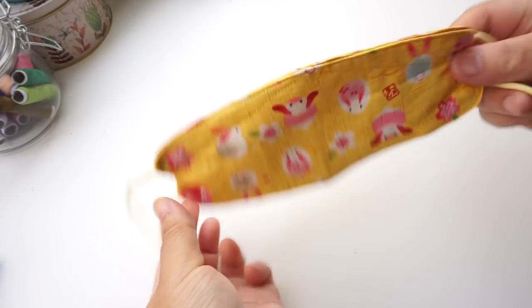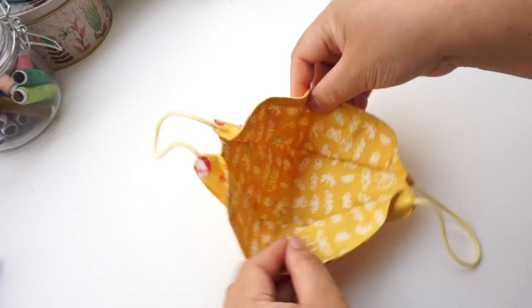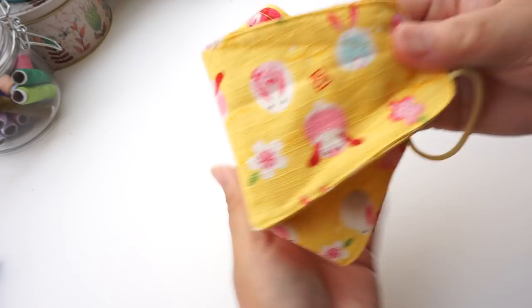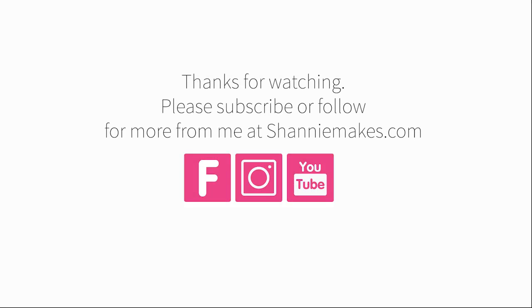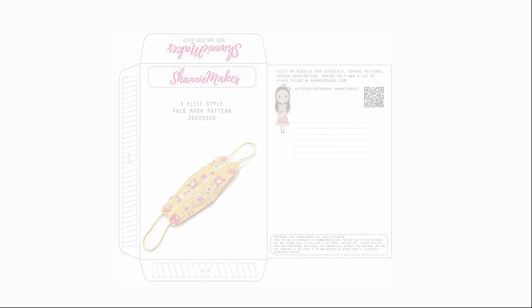So that's it! I hope you give this pattern a try — this is one of my favourite patterns too. The next few patterns I will be releasing will allow you to use a filter with them. Thanks for watching. Please subscribe or follow for more from me at Shennie Makes. Here is a little gift for you — you will be able to download this envelope from my website to keep all your patterns organised. Thanks for watching, see you next time.